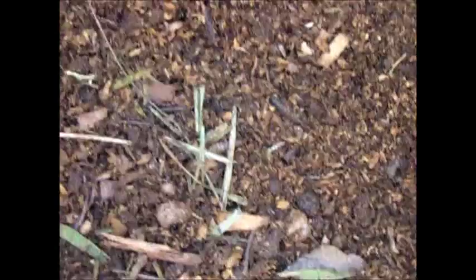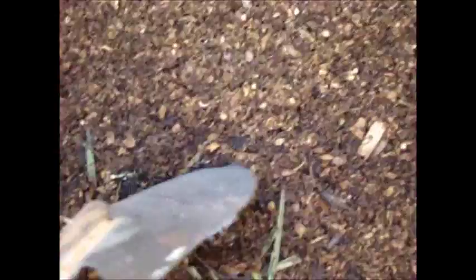Underneath is just a sea of black soldier fly larvae. They have buried the thermometer. I just want to show you how many there are in there — as you can see. Let's go to where the thermometer is and get a temperature reading. There it is: 142 degrees.